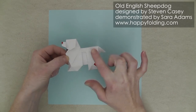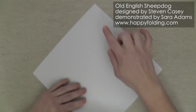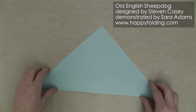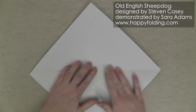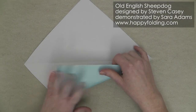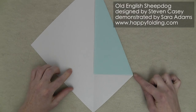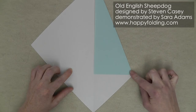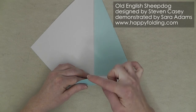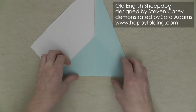For a predominantly white model we're going to start with the white side up and crease corner to opposite corner to add a diagonal crease line. Then unfold, and bring this raw edge to the crease line you just created. Rotate to now add a crease that goes through this extra layer of paper, adjusting the crease line so it starts here, and align this point with the central crease line to get a straight crease, then unfold.